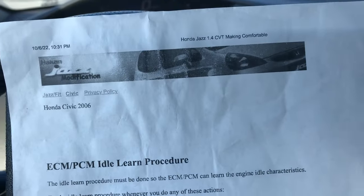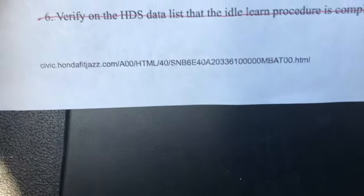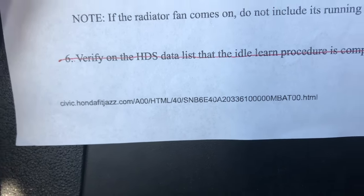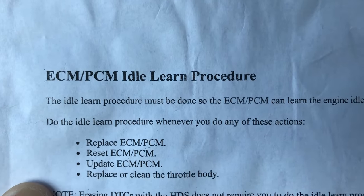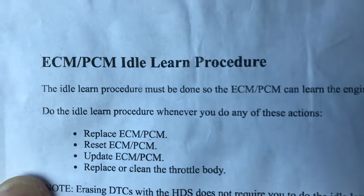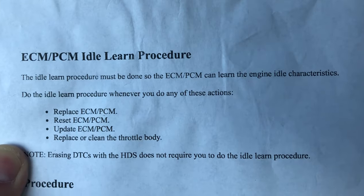First I want to show you guys that this is not something I made up. If you go to our favorite website, civic.hondafitjazz.com, and scroll through looking for this, you will find that there is an official ECM idle learn procedure. Basically what it says here is that the idle learn procedure must be done so that the ECM PCM can learn the engine idle characteristics.